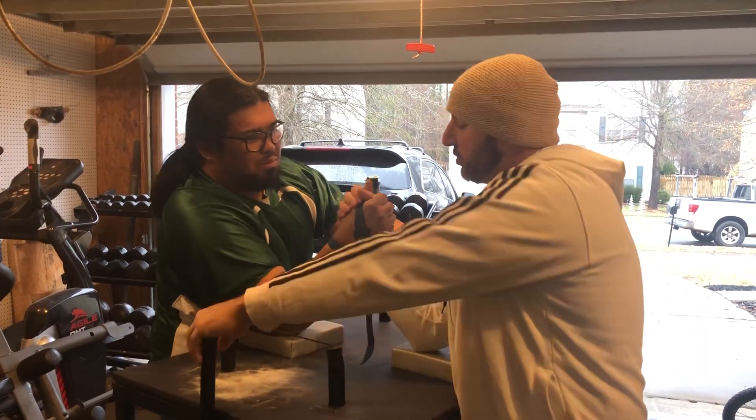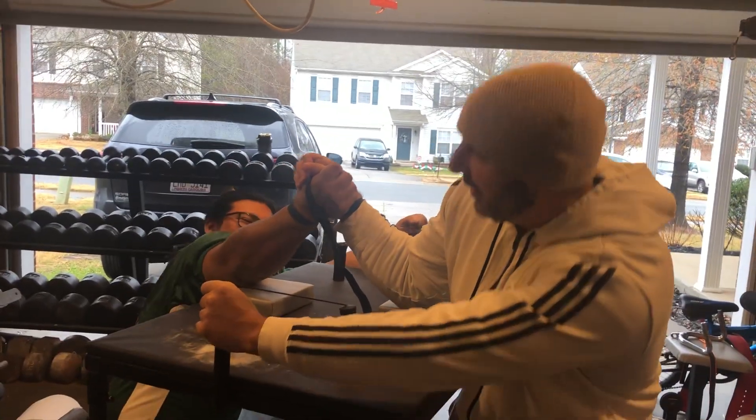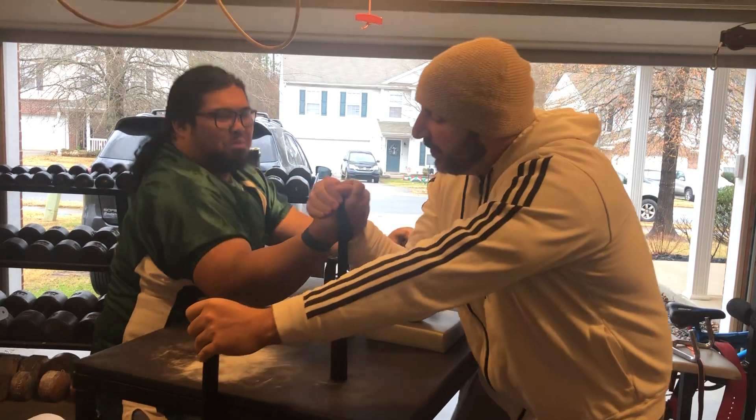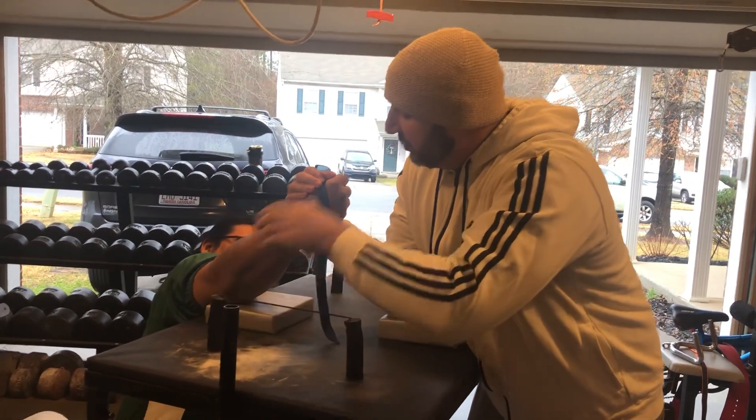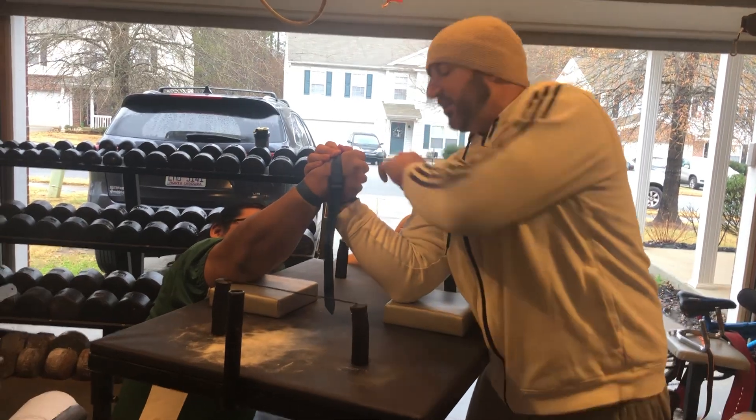A lot of guys try to top roll it, which is a bad idea because you're putting them where they want to be. Other guys will try to knife in and hook it, and again you're putting them where they want to be. The wrist is here, the palm is facing that way.